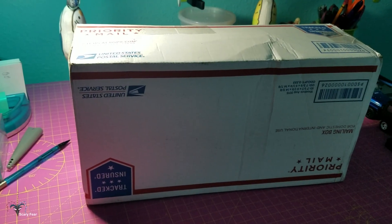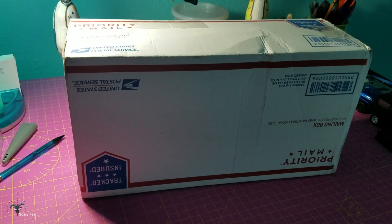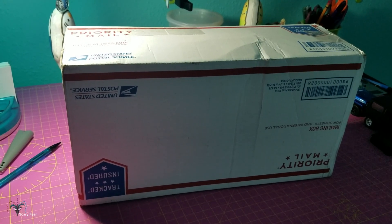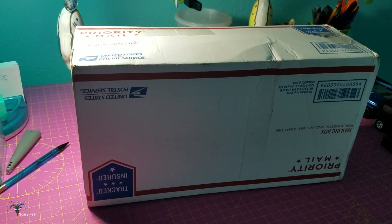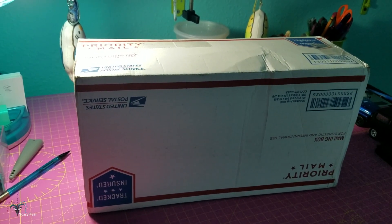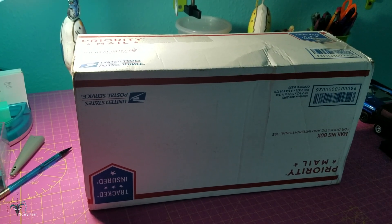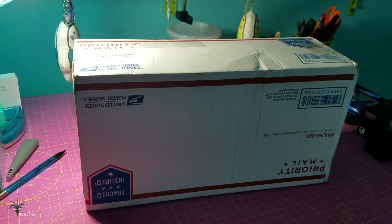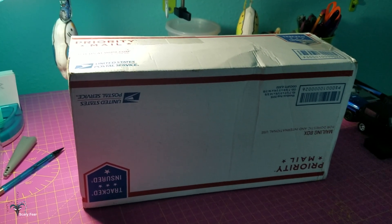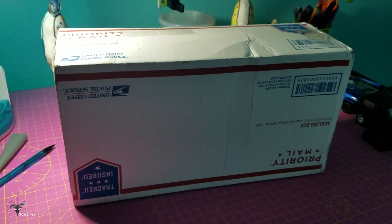I finally got my order from Virgin Water Gardens — three lotuses I ordered back in December probably. They've only just now shipped, but they actually got here faster than I was ready for. I'm only going to unbox them and probably not take them out of their packaging because I still need to set up the pots outside and get the soil and stuff like that.